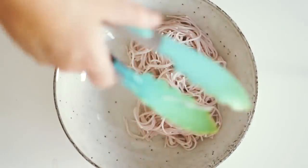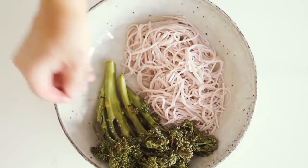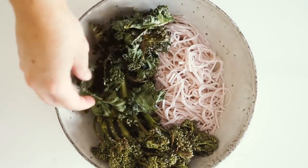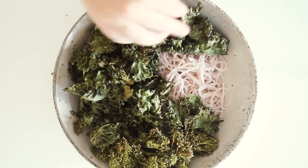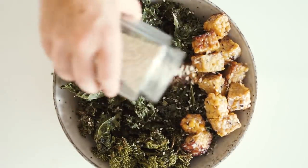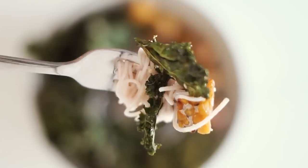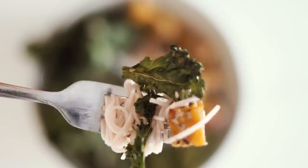I served this into a bowl with some brown rice noodles — roasted broccolini, crispy kale, and a whole lot of tempeh. I really recommend trying this dish out; it is super easy and super simple.